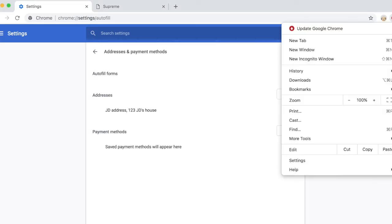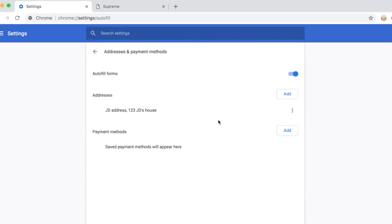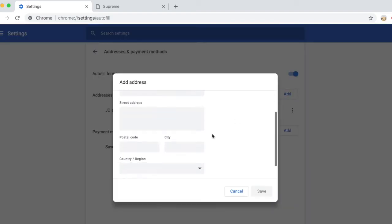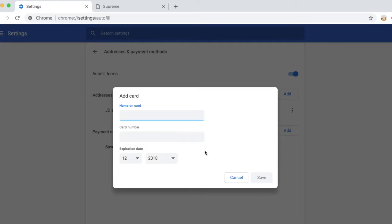It's quite simple. You go to Google Chrome, go to Settings, and you'll see options there. Click on Payment Methods and that's where you see your address and payment methods. You definitely need to add the address you want your Supreme items shipped to. Make sure you fill that out and save it, then add a payment method — your credit card — and make sure you enter the numbers correctly.